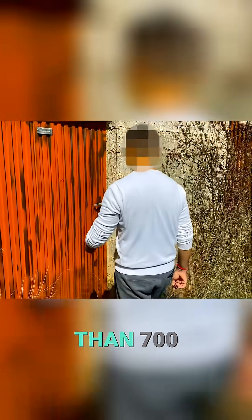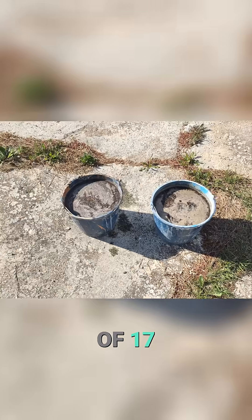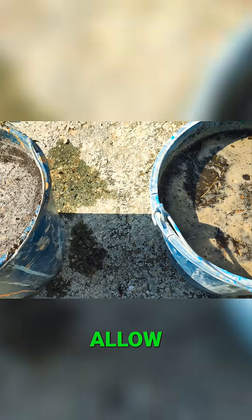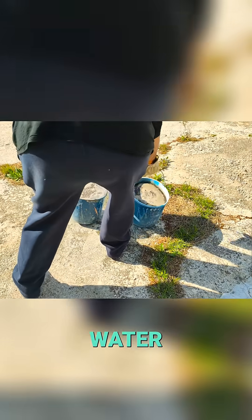A single pig can generate more than 700 kilograms of feces per year. It is the equivalent of 17 kilograms of butane gas per pig per year. This would allow cooking for 70 to 100 hours or heating 600 liters of water.